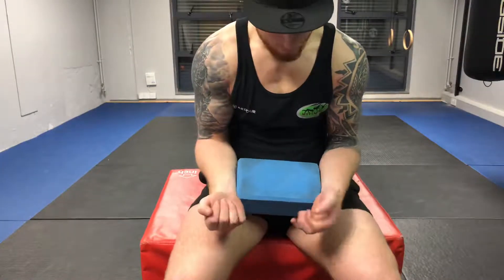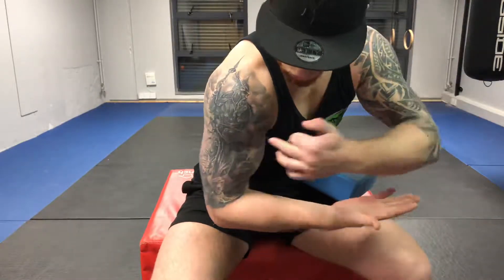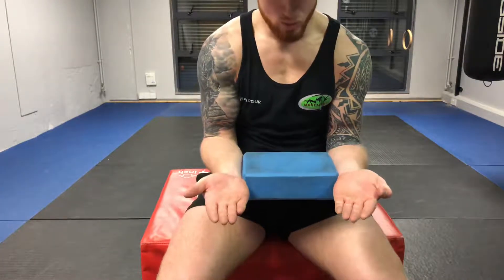Keeping the forearms vertical, we want to try to keep a 90 degree angle between hand, elbow and shoulder. And then from there, one hand at a time, we'll perform the wrist CAR.